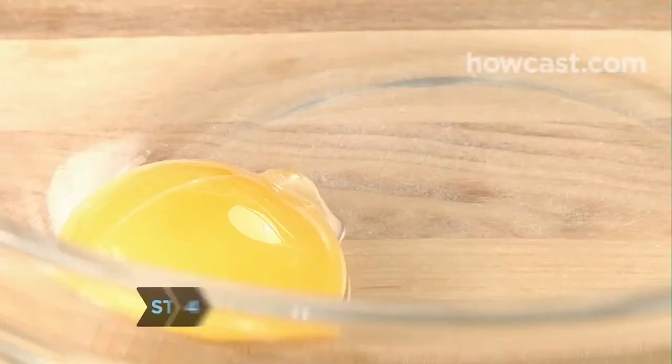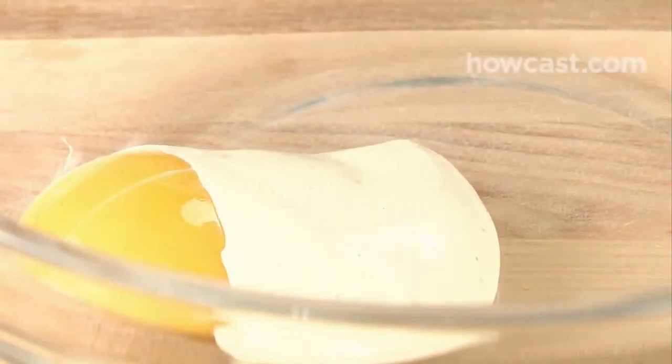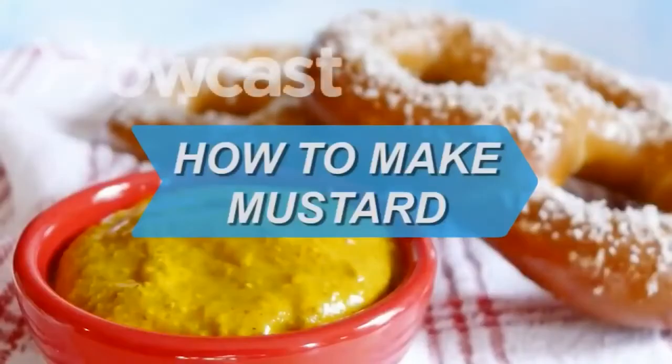Step 4. If the mayonnaise begins to separate, which it often does while refrigerated, reconstitute it by putting an egg yolk in a bowl and slowly whisking the broken mayo into the new egg yolk, a little at a time. Did you know? Hellmann's mayonnaise began as a salad and sandwich dressing made by New York City deli owner Richard Hellmann's wife in 1905.